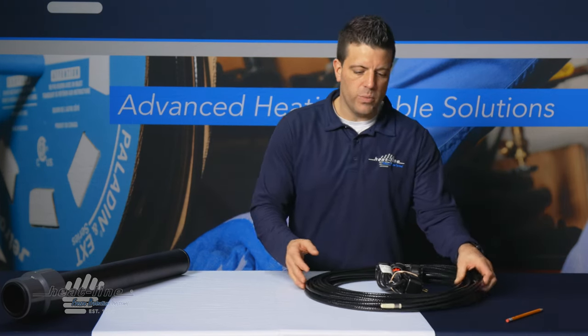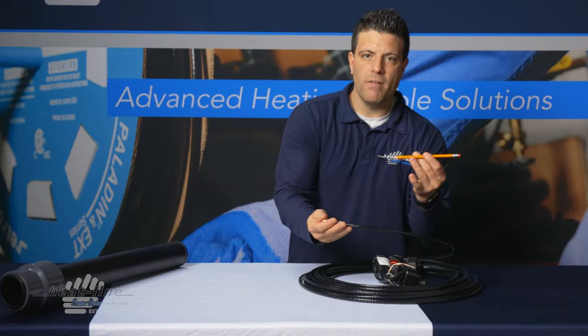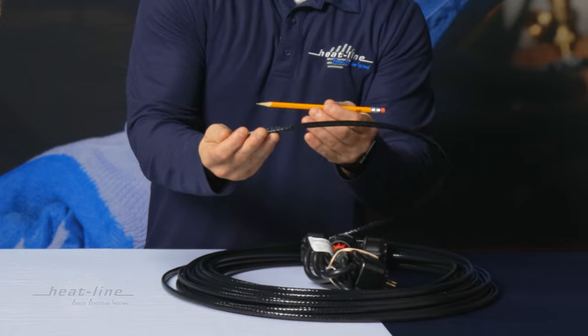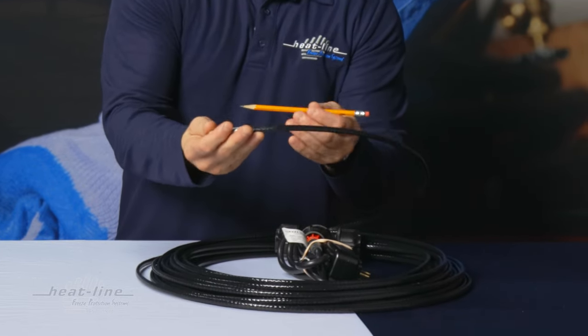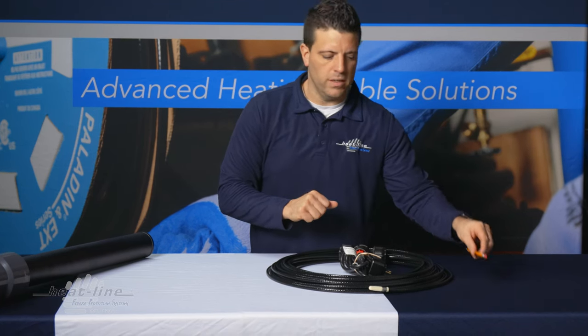What you'll see here is we have a Retro-Line mini, and just to give you an idea of scale, we also have a pencil. As you can see, it's very slim yet robust. This system is able to be pushed into pipes up to a hundred feet, and we're very happy to release this into our product line.